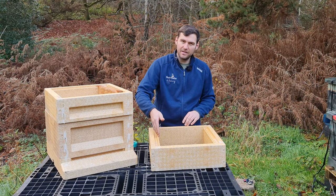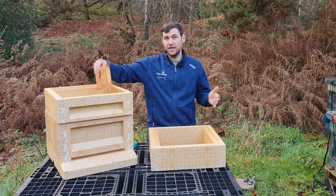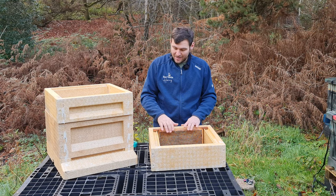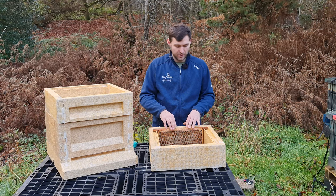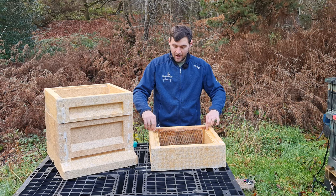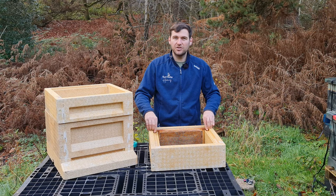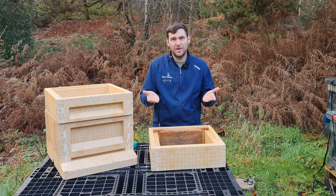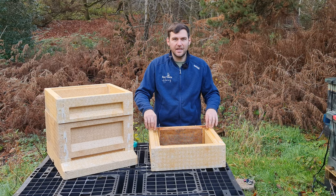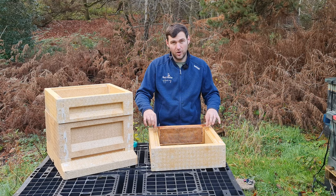They also have an integrated poly runner, so you can use it straight out of the box. Once assembled, you pop your frame in and it brings it flush with the mating faces — you've got your bottom-B-space super. Because of the integrated runner, frames don't stick down nearly as much as on something like a Payne's poly nuke where it's a flat poly surface. It makes frames much easier to pull out.